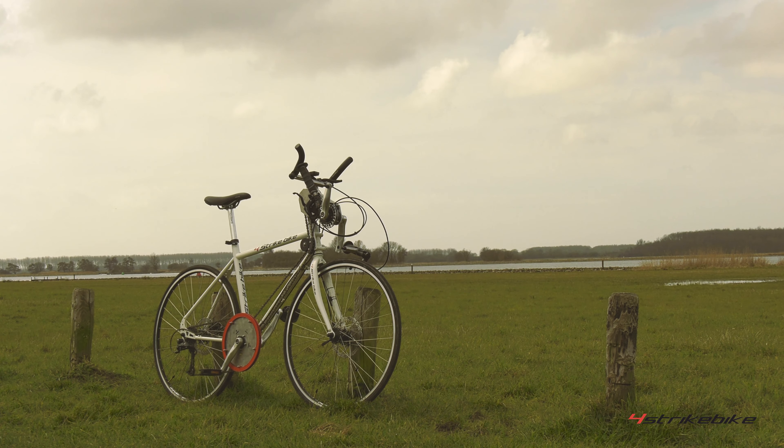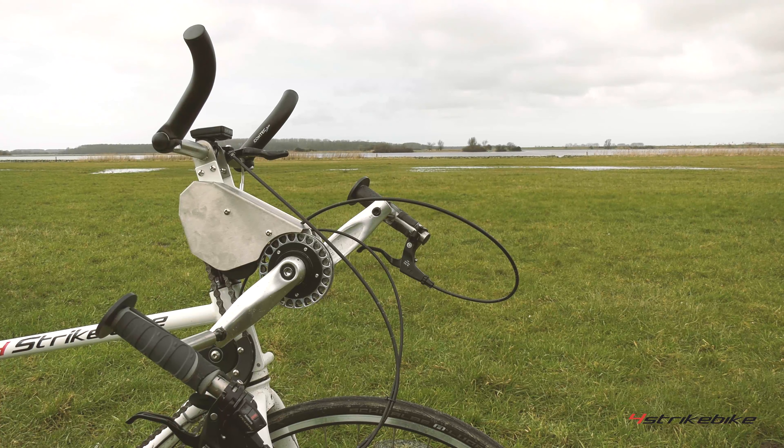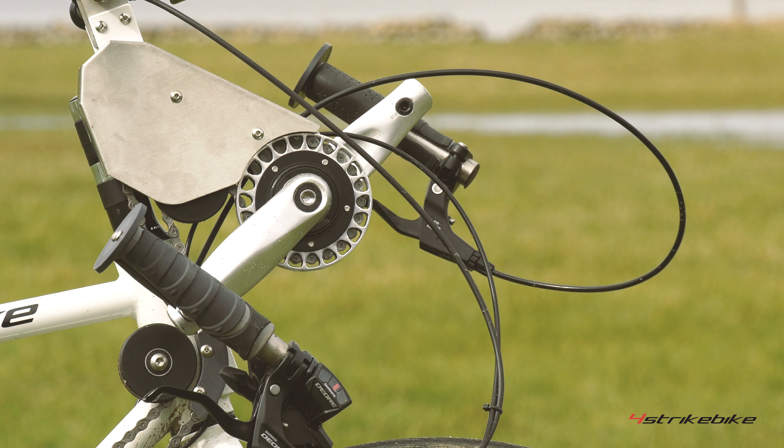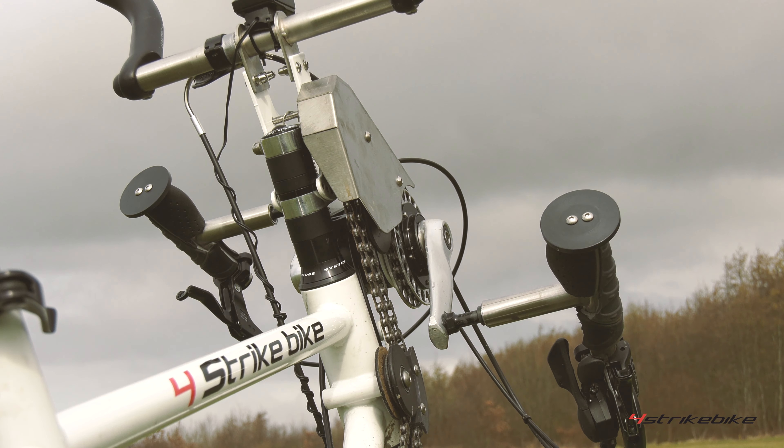The 4strike bike is a bike with two handlebars, consisting of a normal handlebar and an extra handbike handlebar, so you can bike with arms and legs together.